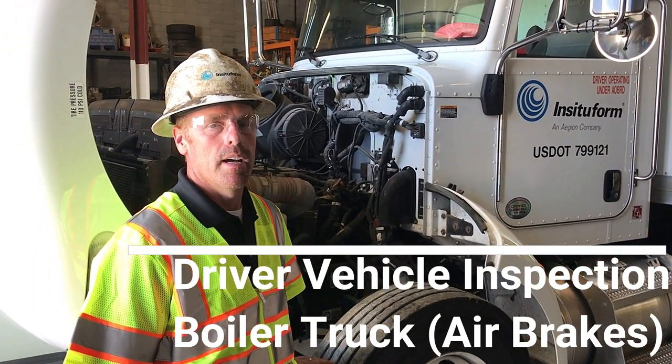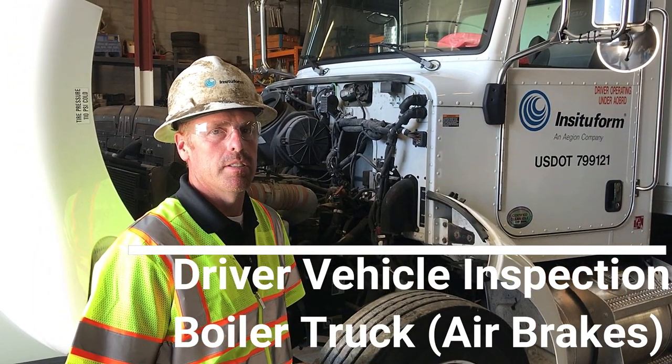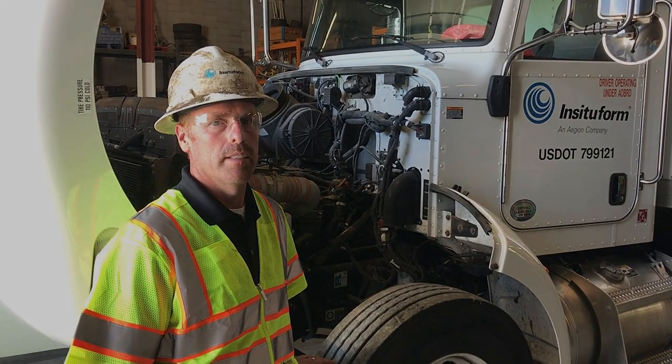Today we're going to demonstrate how to do a vehicle inspection on a vehicle with air brakes.